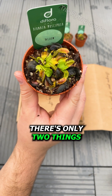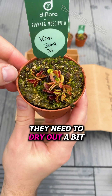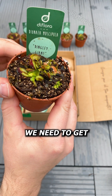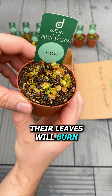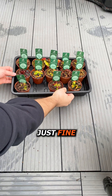Luckily, there's only two things we need to do to save them. Firstly, they need to dry out a bit and not move, so their roots can recover from their journey and get some air. Secondly, we need to get them used to the sunlight again. If you do this too quickly, their leaves will burn. The good news is that these plants were packed quite well and should recover just fine.